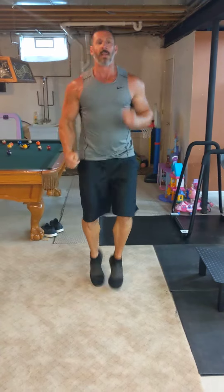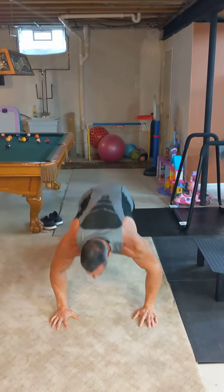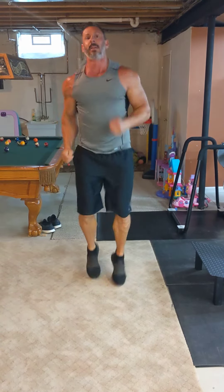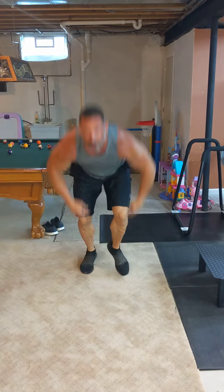I'm breathing heavier. This is the hardest one, called down-ups. You run in place, then you hit the ground, do a push-up, come back up, run in place, down, do a push-up, come back up — push-up, come back up.